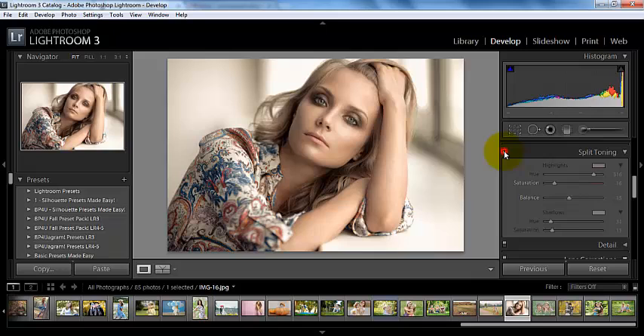To see your before and your after, you can click on this box here and get a feel for where you are with that.